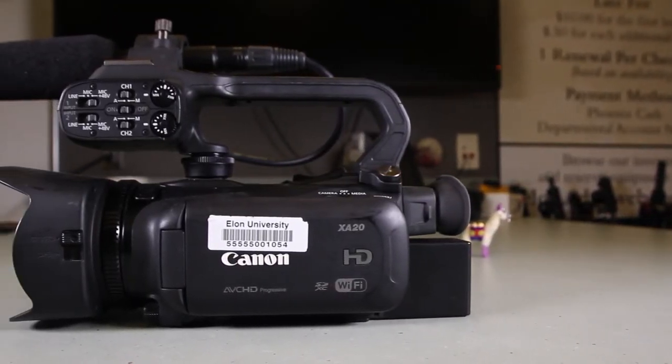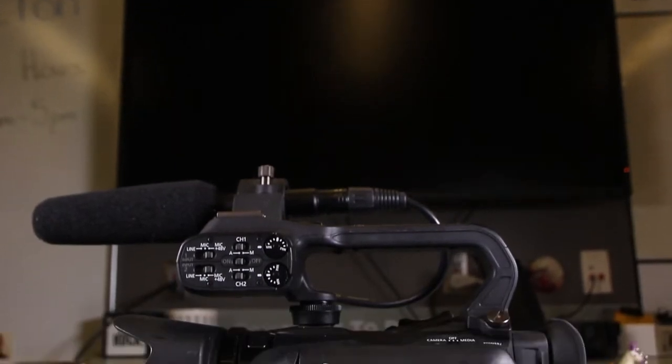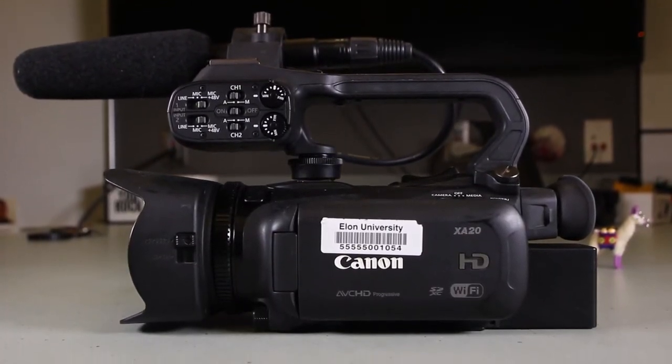This is a how-to of the largest video camera available for checkout for ActivePhoenix card holders at Elon University's Media Services. This is a how-to of the Canon XA20.